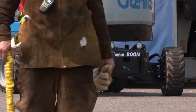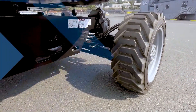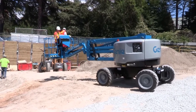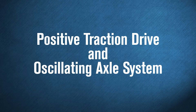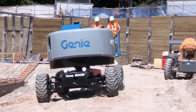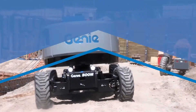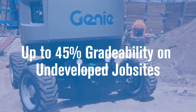This model also features the unique Genie full-time positive traction drive and an updated oscillating axle system. The new oscillate system is designed to enhance the machine's terrain ability, particularly on rough terrain or hills, providing the Genie Z45 XC Boom with up to 45% grade ability on undeveloped job sites. Keeping all four wheels on the ground, this machine will climb better in challenging conditions.